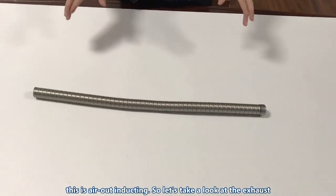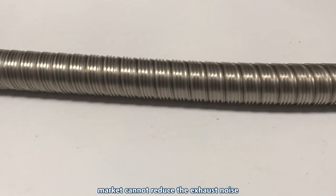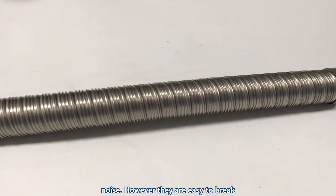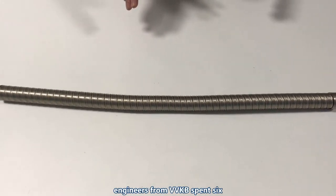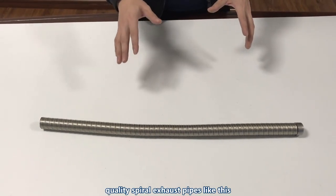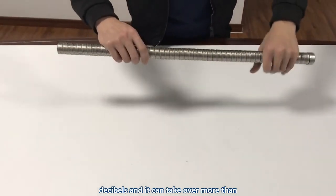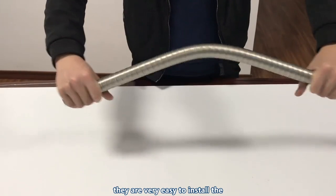Let's take a look at the exhaust pipe. Most exhaust pipes on the market cannot reduce noise and are not flexible enough to install. Some companies use pipes with screw threads to reduce noise, but they are easy to break. Three engineers from VVKB spent six months developing a high-tech machine to produce high-quality spiral exhaust pipes like this one. It can cut noise by over 10 decibels, withstand more than 10 tons of high-intensity bending, and is very easy to install.